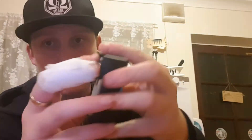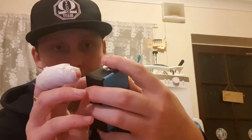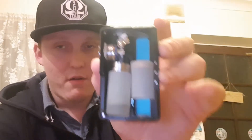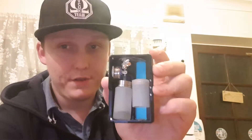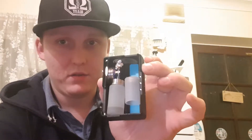That's obviously your squonk bottle - it's got juice in it. This here is what I was on about - the lever. Do that and it fires. You put it like that and it doesn't fire, so it cuts off the firing button, which is really good. I still wouldn't always put these in your pocket, even though it has that feature.